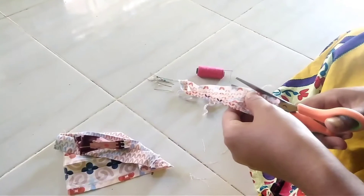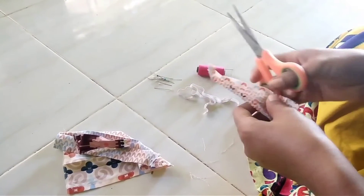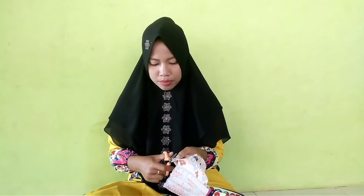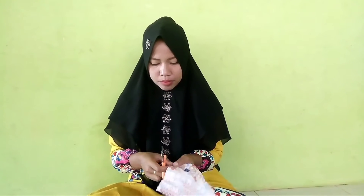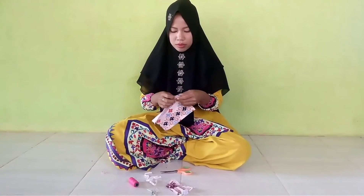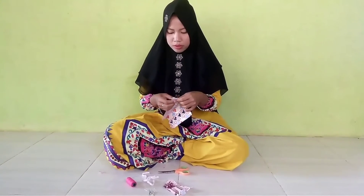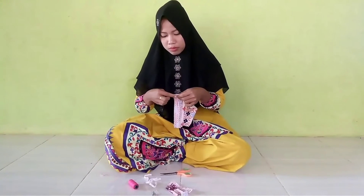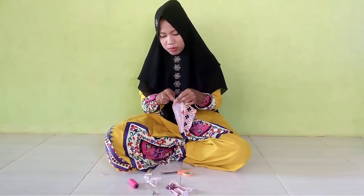Pertama, terlebih dahulu kita membersihkan benang-benang yang berserakan di pinggir-pinggir kain dan merapikannya agar terlihat bersih. Selain itu, mempermudah proses penjahitan kain menjadi rapi dan tidak gampang gosok. Yang kedua, kain tersebut dilipat-lipat dan diberi pentul. Tujuannya untuk merapikan kain sebelum dijahit.